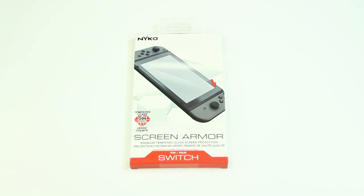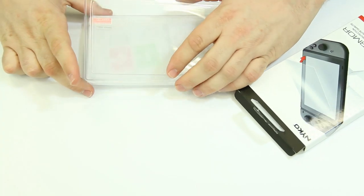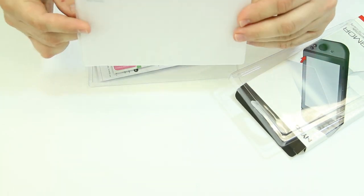Hey everyone, this is David with Nyko Technologies here with a tutorial on how to apply screen armor to your Nintendo Switch. In the box you will receive one screen armor screen protector, one wet wipe, and one dry wipe.